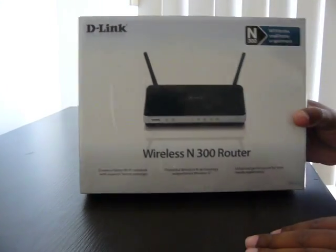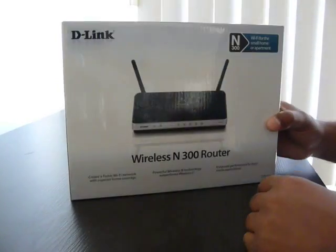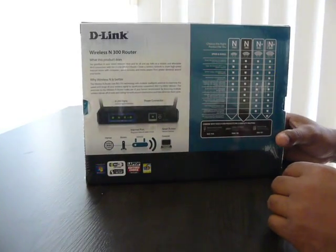We're back. Got another unboxing for you. Here we have the D-Link DIR 615 wireless N 300 router here.